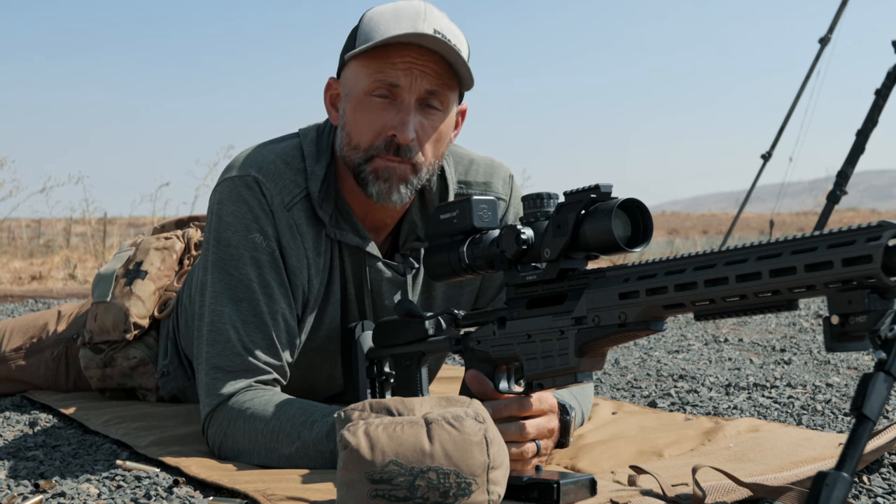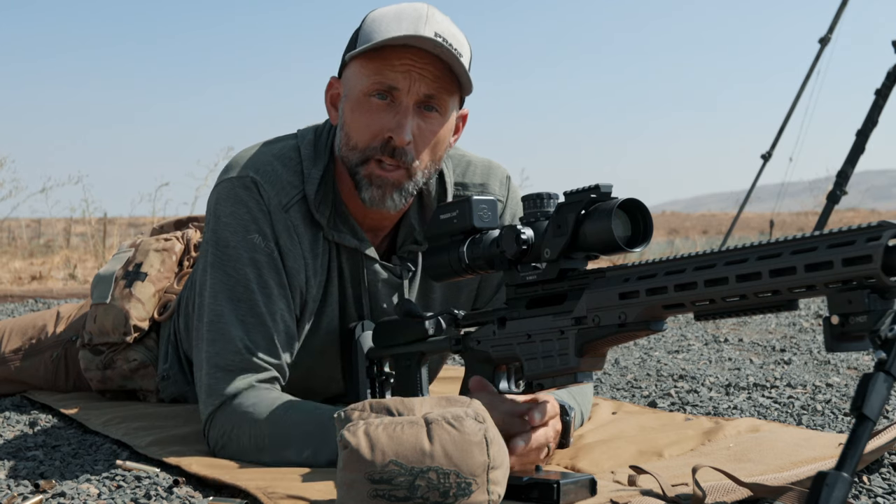You guys know the drill. Thanks for watching. Until next time, keep your face on the gun.